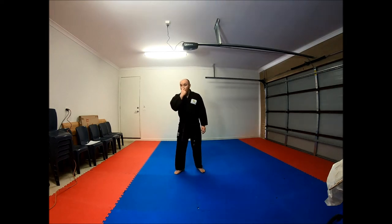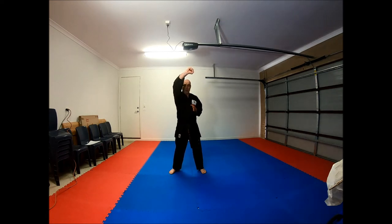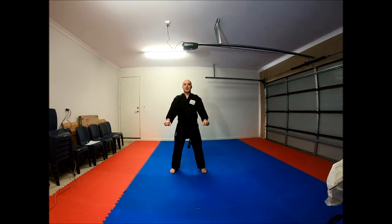Bring your hands back to your oos. From there bring your feet together and we bow, oos. Great work. Okay so now we're going to move on and do some basic blocks — we're going to look at our high block, our middle block and our low block. Again bring your feet together, bow oos. Feet apart, bring your hands down, oos.